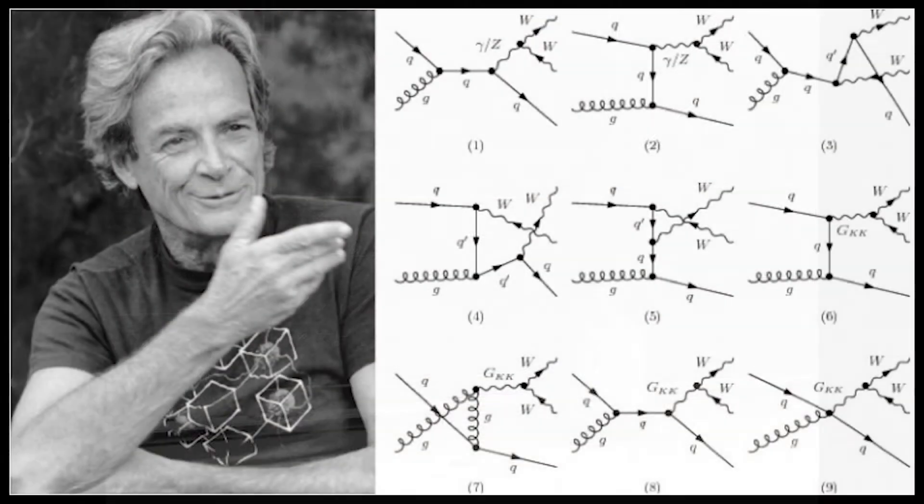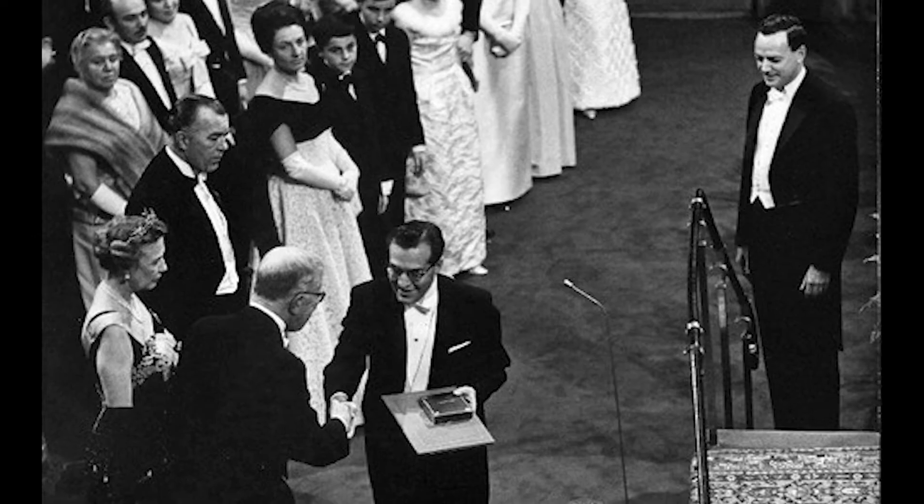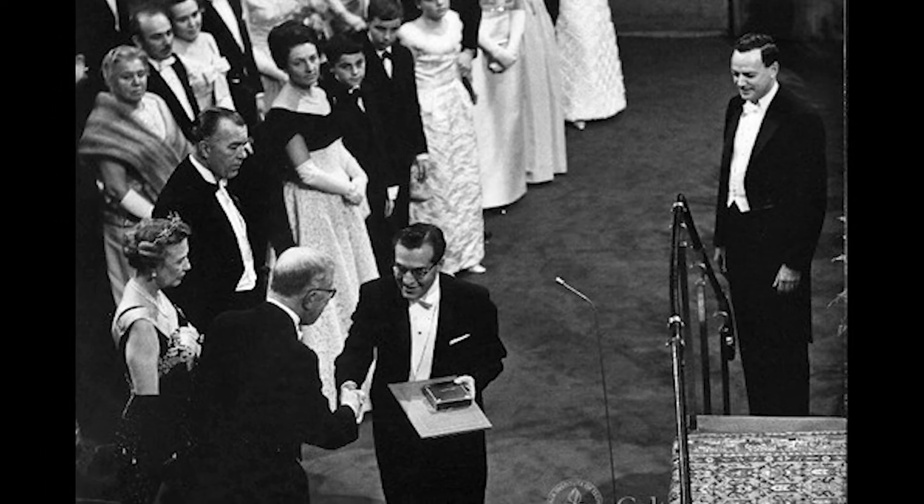He invented what we call now Feynman diagrams — hieroglyphic scribbles that make it easier for lesser minds to perform calculations using his theories. He was also one of the greatest professors to ever live and teach, and even I use his teaching techniques today. He won the Nobel Prize in physics, but he couldn't solve this problem: why you cannot break spaghetti into only two pieces.